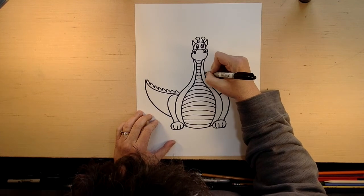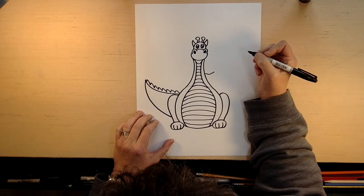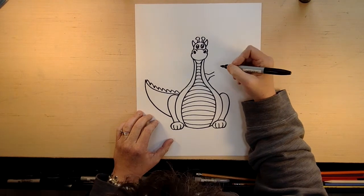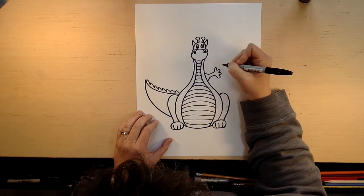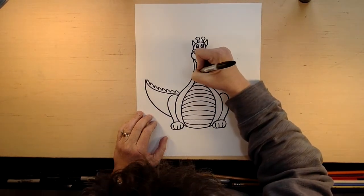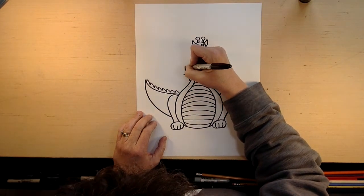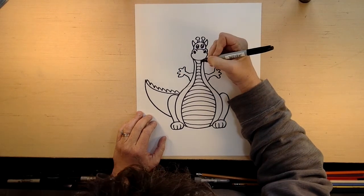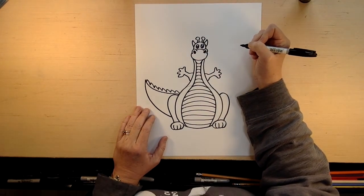Now dragons have little hands, so we're going to start here and go like that. And then we're going to do one that meets him here, and then we're going to do four fingers. I'm not really sure if a dragon's hand really looks like that, but we're going to do four fingers. Over here, we're going to do the same thing. If you know dragons better than I do and want to make their hands look more real, you certainly are welcome to do that. So there's his hands — he's waving at us.